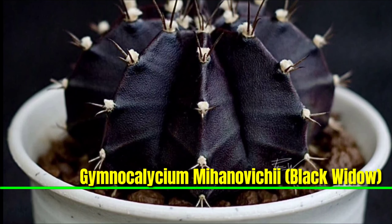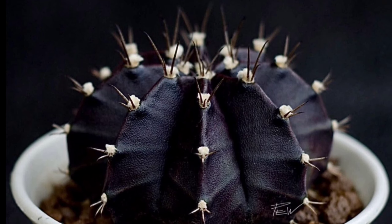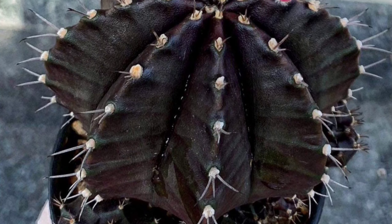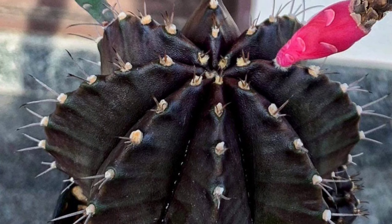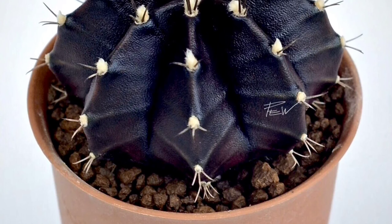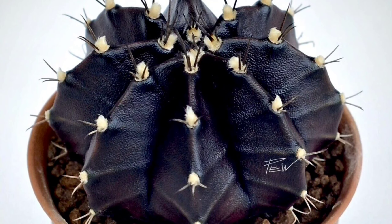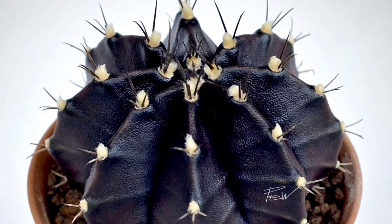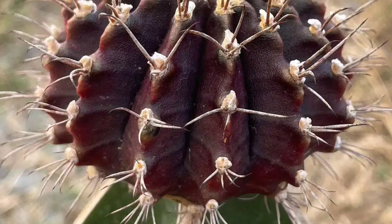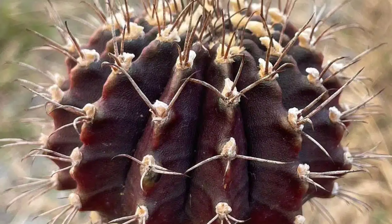Gymnocalycium mihanovichii, commonly known as 'Black Widow', is a striking cactus characterized by its dark, almost black spherical body, which can reach up to five inches in diameter. This cultivar is unique for its lack of chlorophyll, relying on grafting for survival, usually atop a green cactus rootstock. Black Widow features prominent ribbing and often produces vibrant flowers during the warmer months.